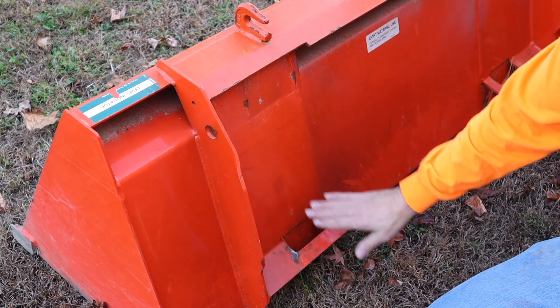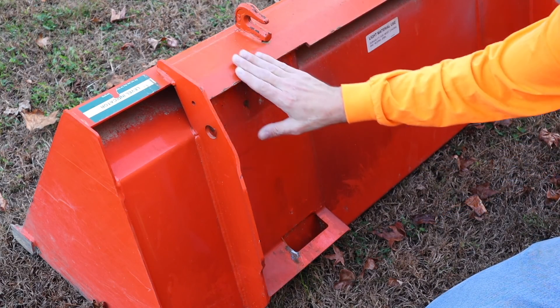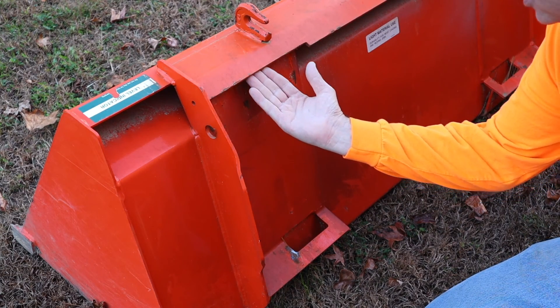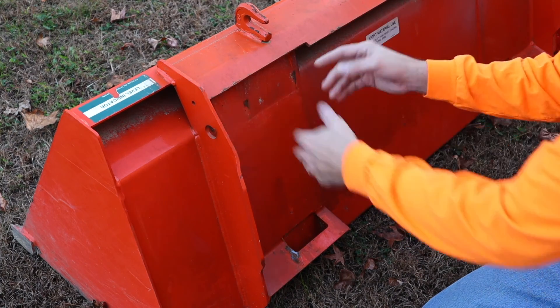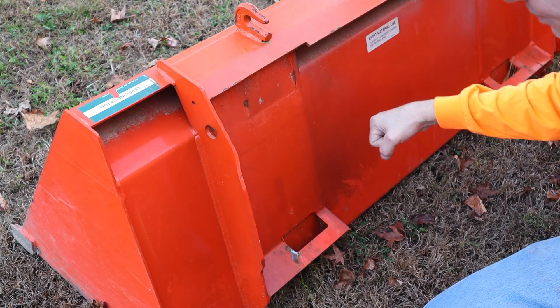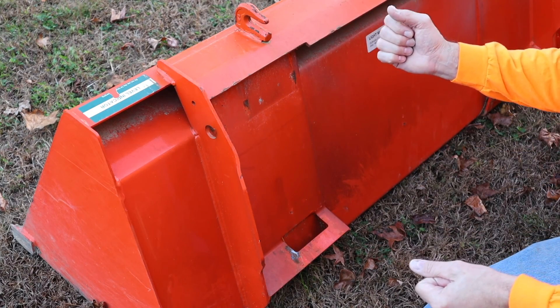If we look here at the bucket now that it's been removed from the tractor, it's a very simple system. You've got an angled edge here, and the top of the SSQA just basically goes up into this edge and it hangs from the SSQA. Then here on the bottom, you've got this big opening, and when you lock those levers, there's a pin that drops down into that hole in the bottom, and that locks everything in place.